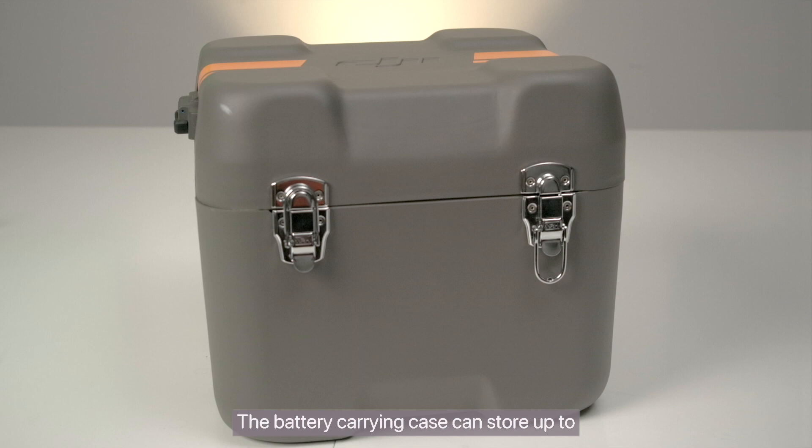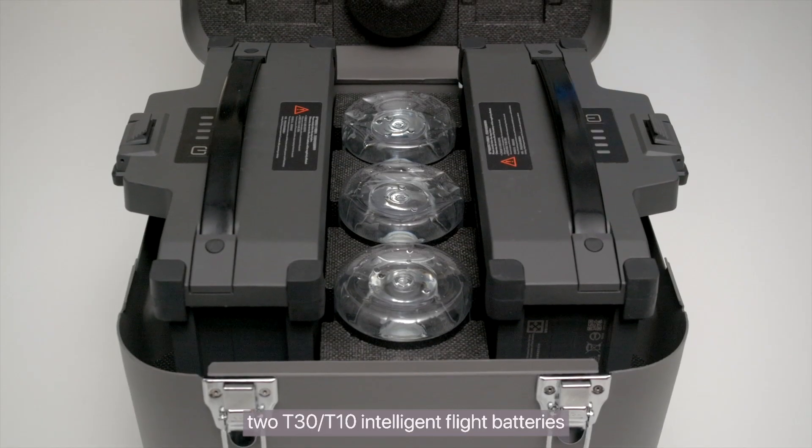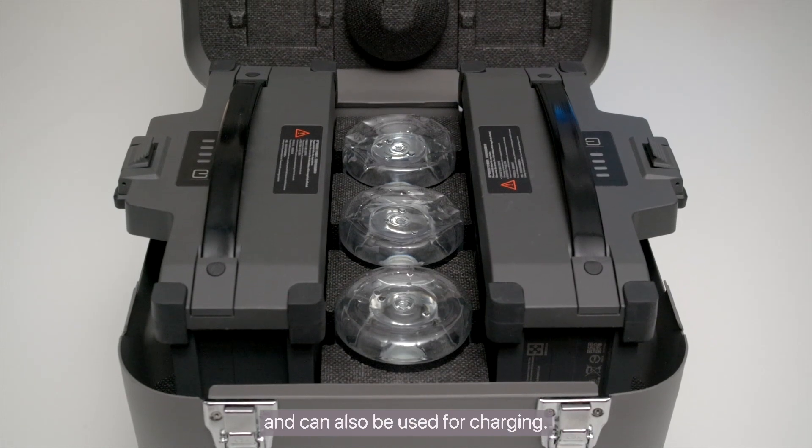4. The battery carrying case can store up to two T30 and/or T10 Intelligent Flight batteries, and can also be used for charging.